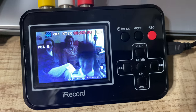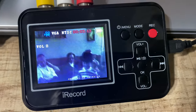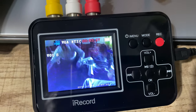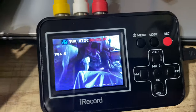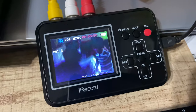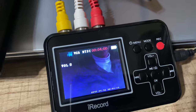Once it's done, take out the TF card, put it on your computer, and check the files. The included TF card records up to four hours, which is great since VHS tapes were typically 30, 60, or 120 minutes. You'll be able to convert a few tapes before running out of space and needing to copy them to a hard drive.